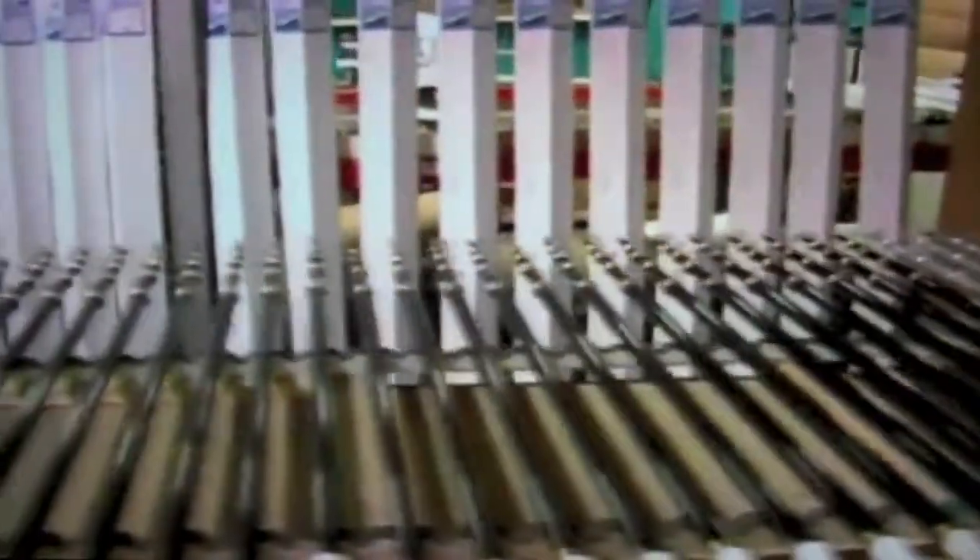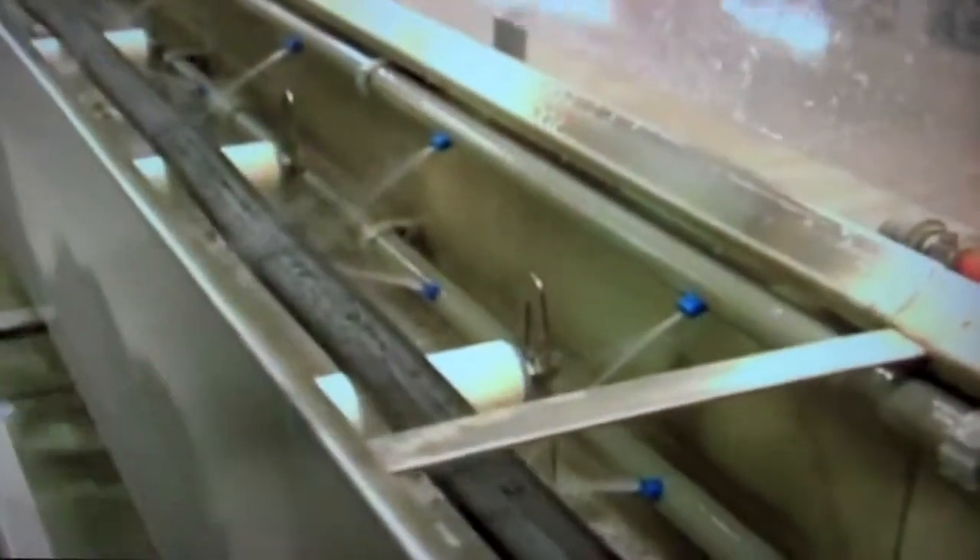Fantastic. John, your company Taco is enormous in the marine industry and you make a lot of parts — for all the boat builders and for end users like me, pleasure boaters. What are the different categories of marine parts that you actually manufacture?